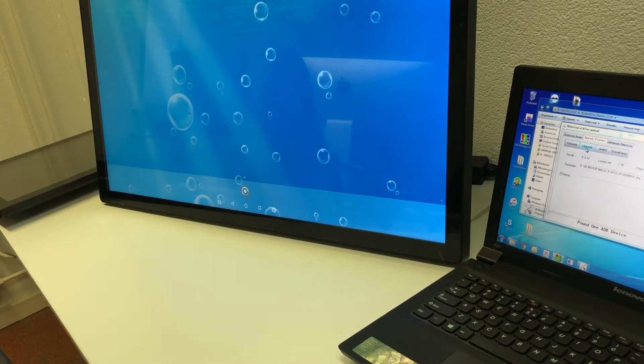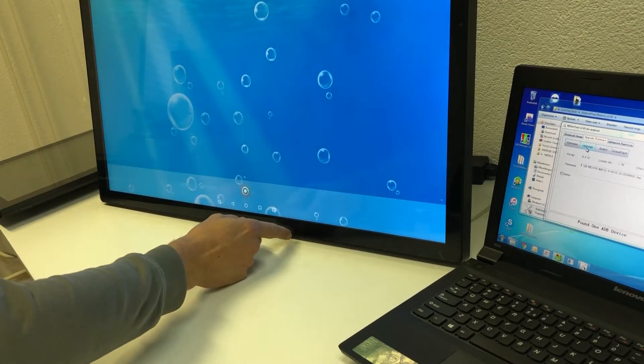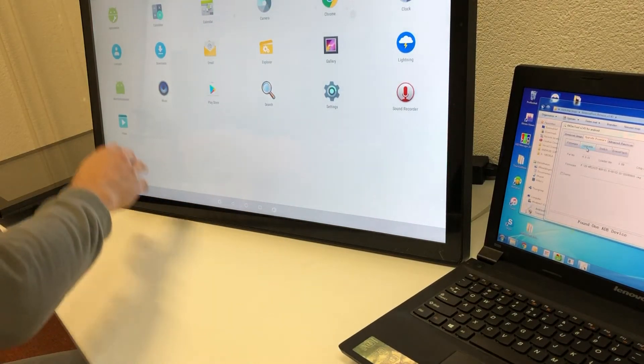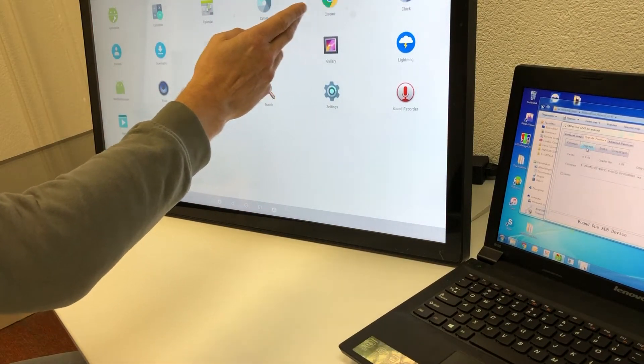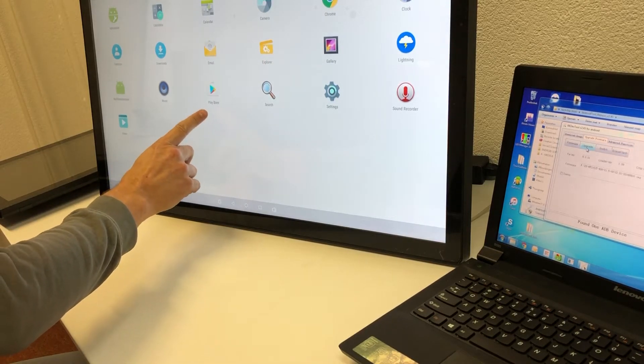Now you can see it has restarted Android and it's showing the home screen of Android. You can go to your apps — slide up and you can find the Chrome browser, the Explorer, and in this case the Play Store.